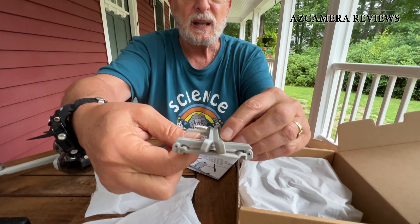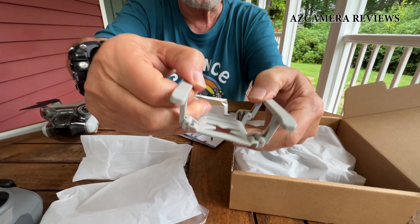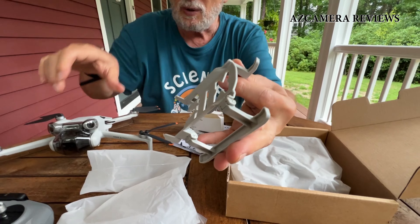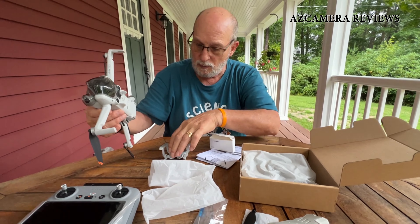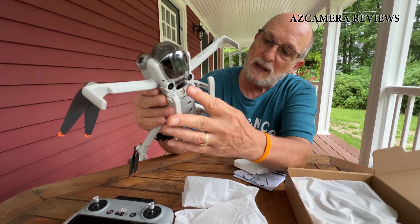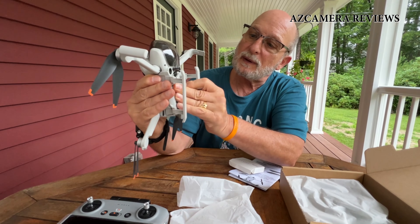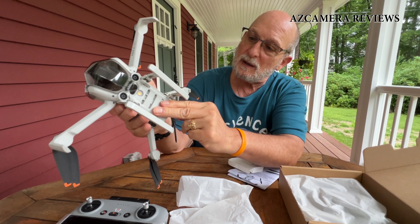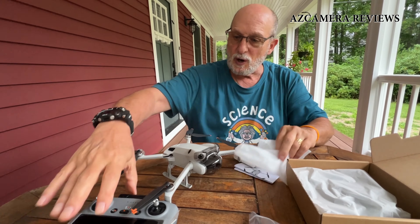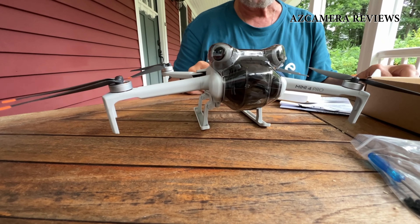This piece right here is the landing gear — it unfolds like this, looks like little helicopter skids. What you do is line it up on the bottom of the drone and lock it in. It allows the drone to sit up higher off the ground, which I think is really great — this is the main thing I wanted.